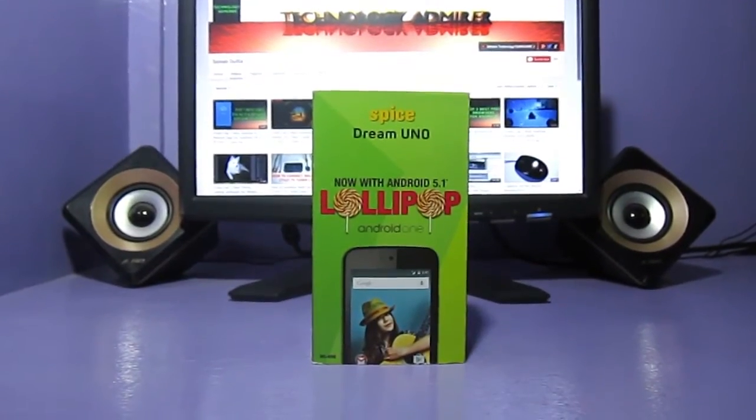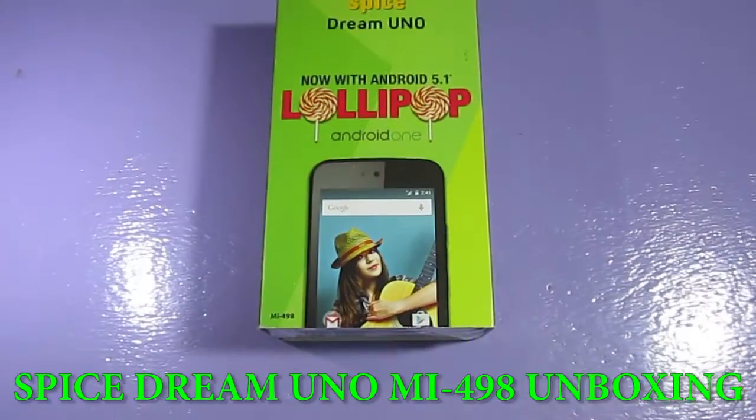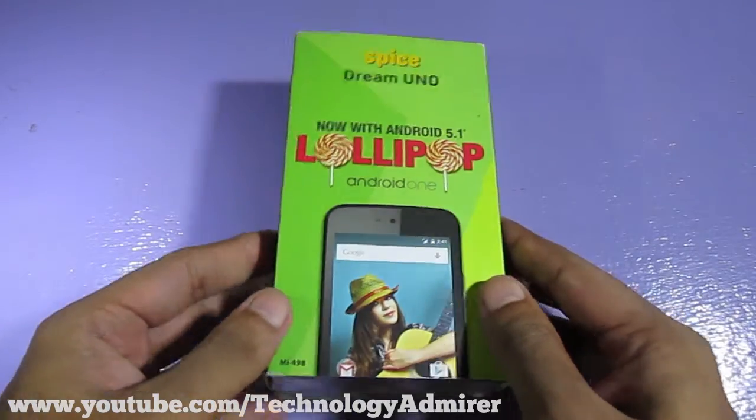Hey guys, what's up! Welcome to Technology Admirer. My name is Sovan and in this video I am going to do an unboxing of a smartphone from Spice. Its name is Dream Uno and its model number is MI498.